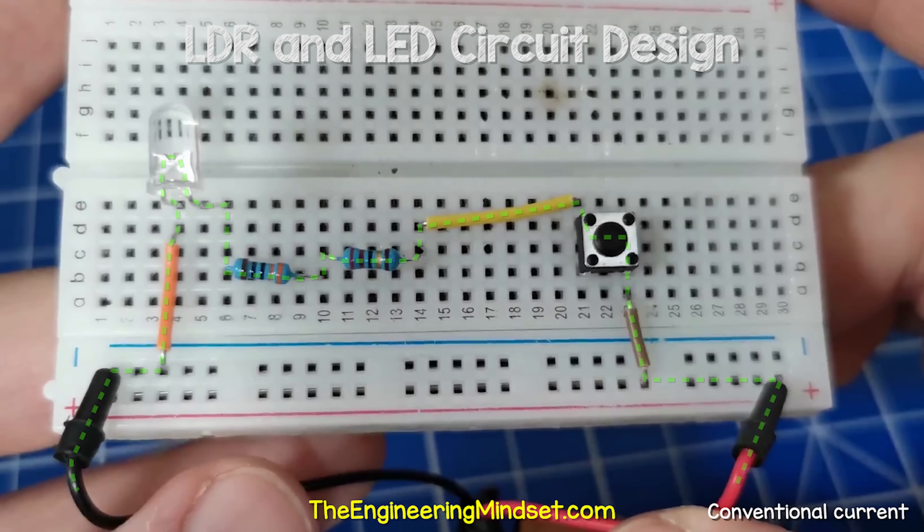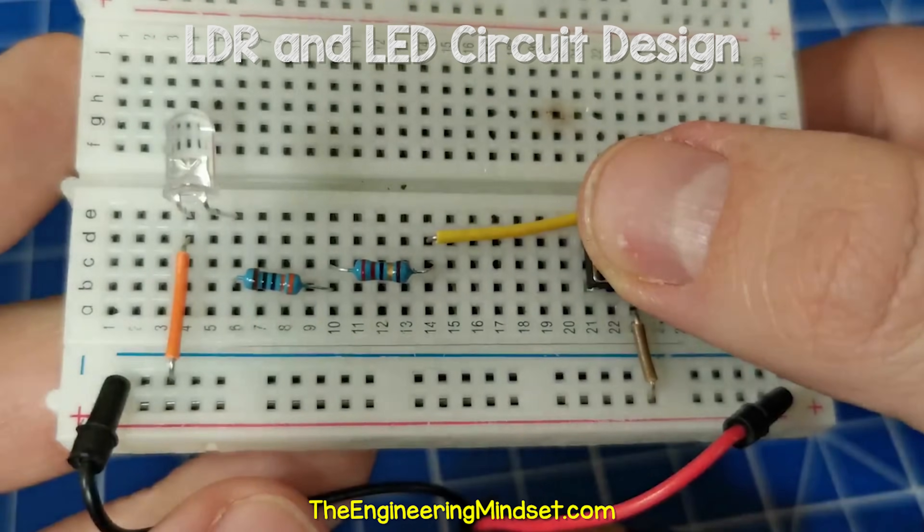The current will flow through the circuit like this, shown using conventional current. When I press the switch, the LED illuminates.